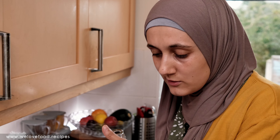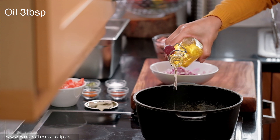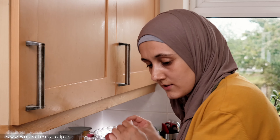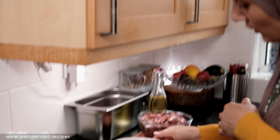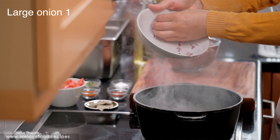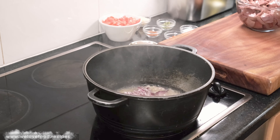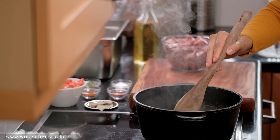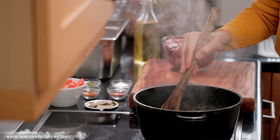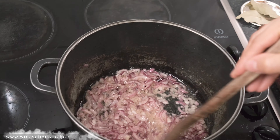We're going to start by adding oil to the pan. The oil is getting hot, then we're just going to add the onion. Make sure the onions are nicely caramelized before you add the rest of the ingredients.